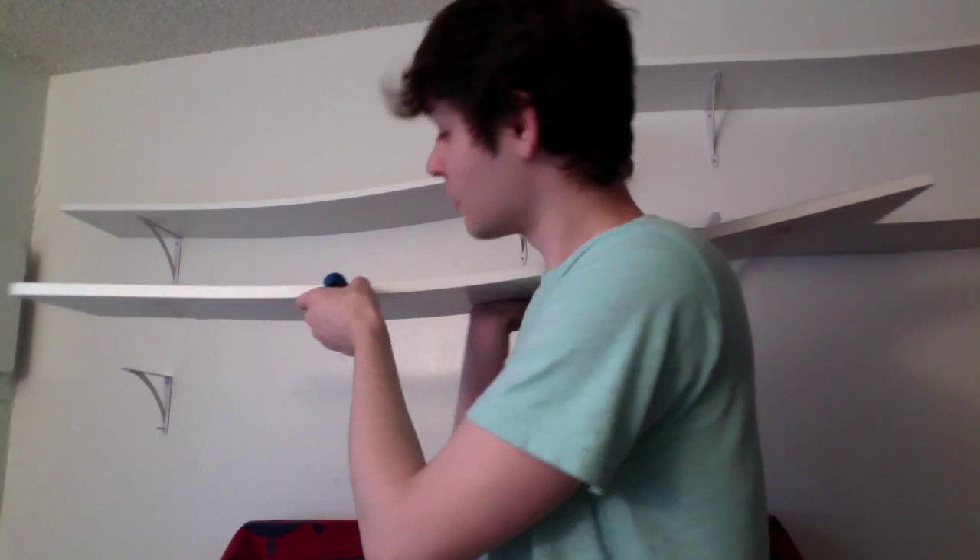Anyway, life is hard, kid. I just found that the adhesive I was using is more than easy to just pull up on, to release the... I forget what you call those things. The shelf holder.